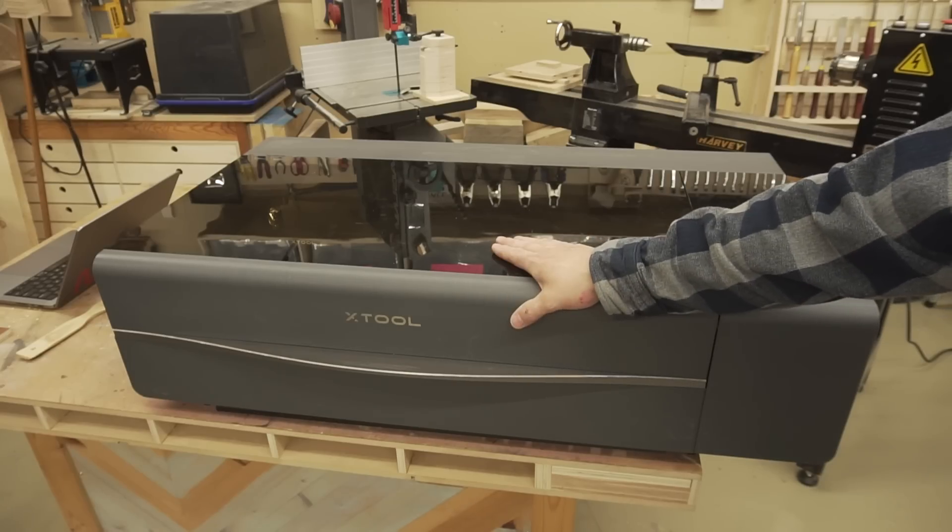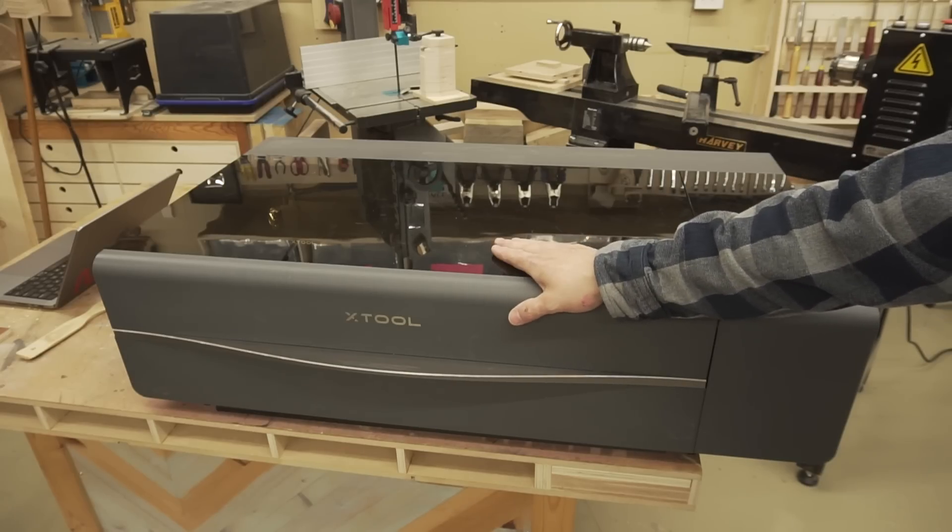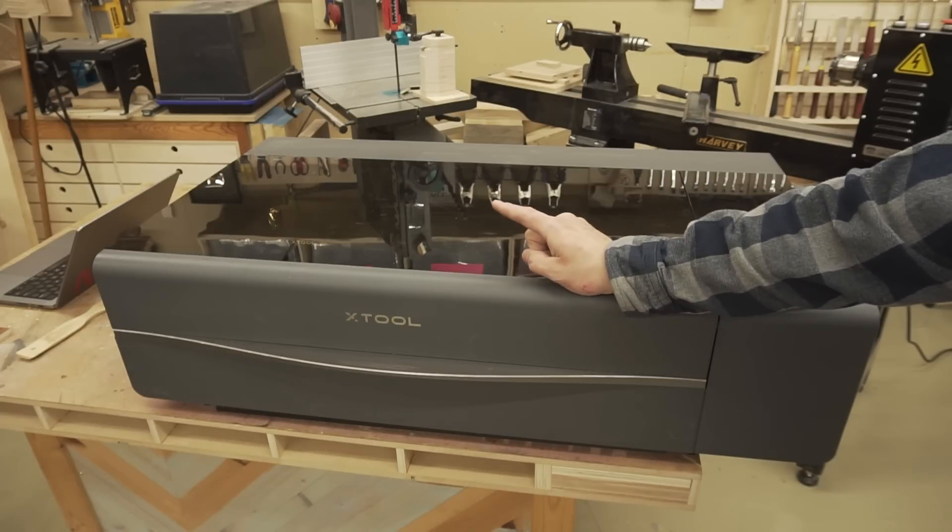While it's fair to say that I beat the material cutting horse to death on the Xtool P2, she handled it quite well. But now I'm going to try some engraving.